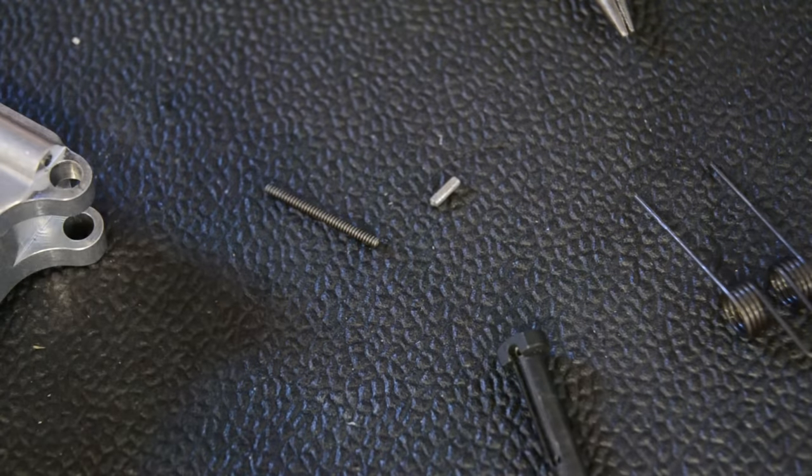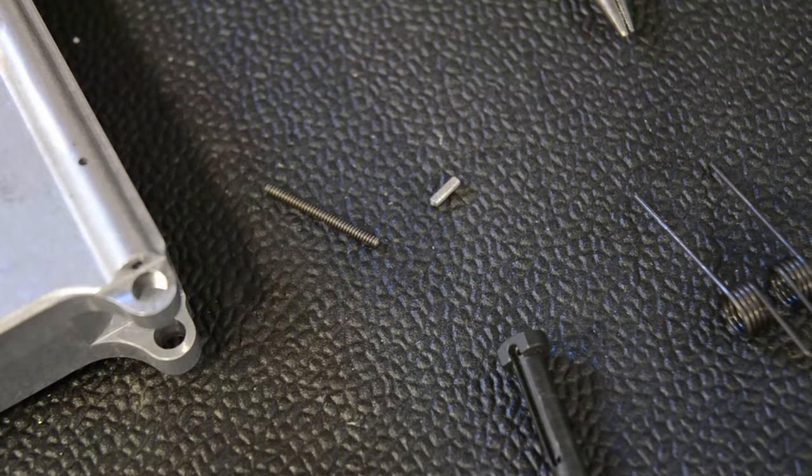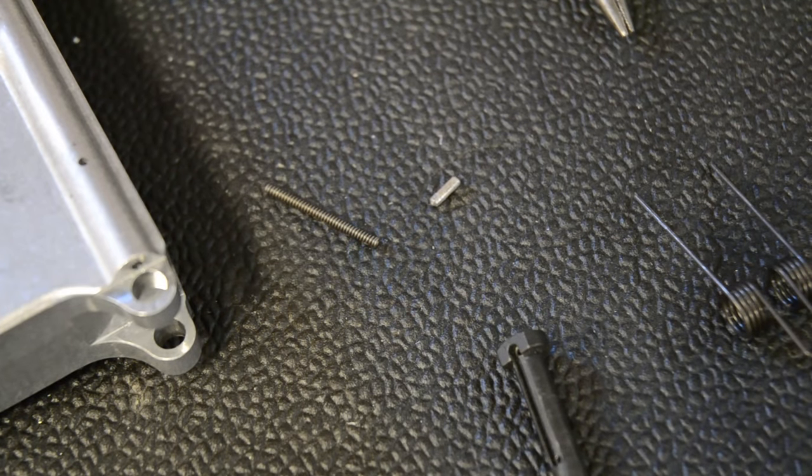And there you go. That's it for this video. Go put your AR-15 lowers together and make sure you wear safety glasses. See you guys next time.